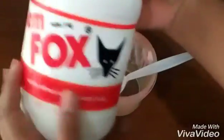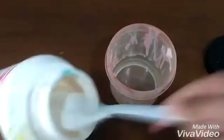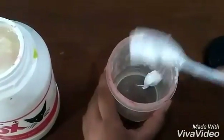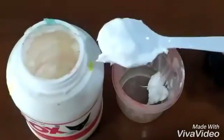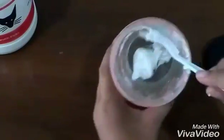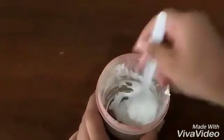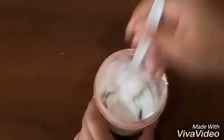So first we're gonna take your white glue. I am using two tablespoons of white glue. You're gonna stir it so it's a little bit melted, so it's easier to combine with the water.